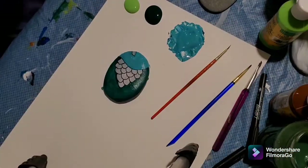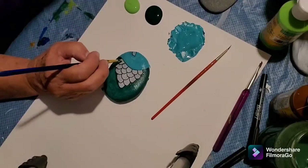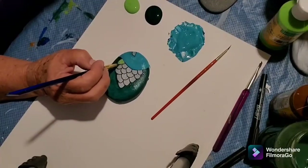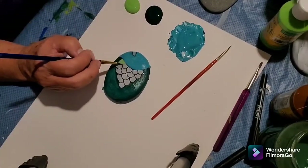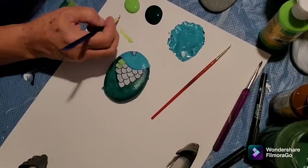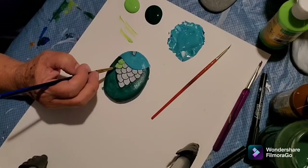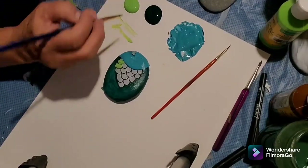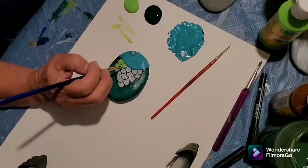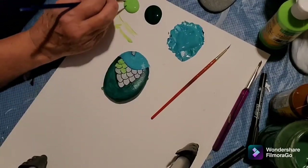Now I'm going to do the scales with the light green. You can hear my doggy crunching in the background — they always wait until I'm going to film something and then they're either slurping water or crunching their food, so please excuse the crunching sound.